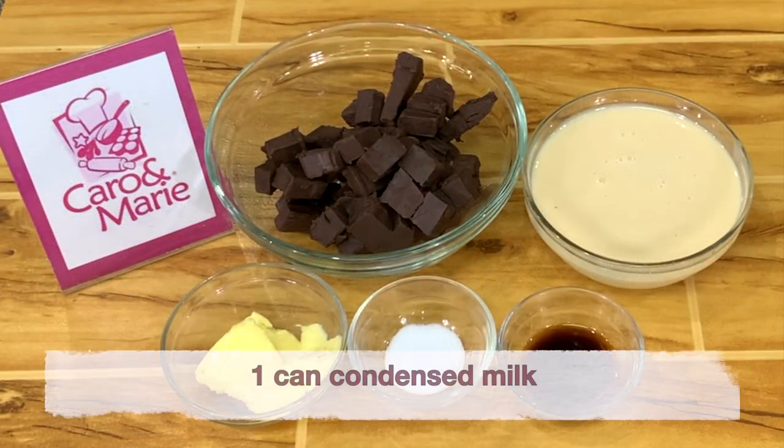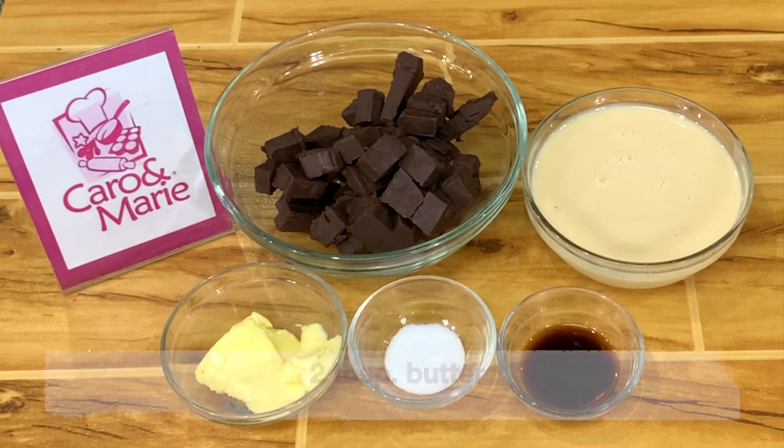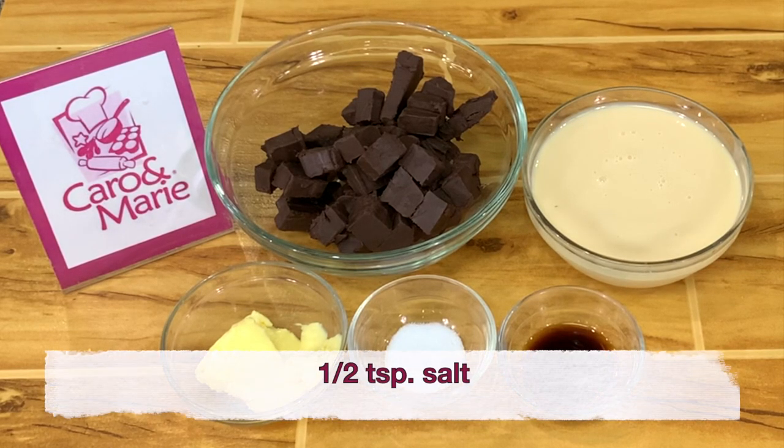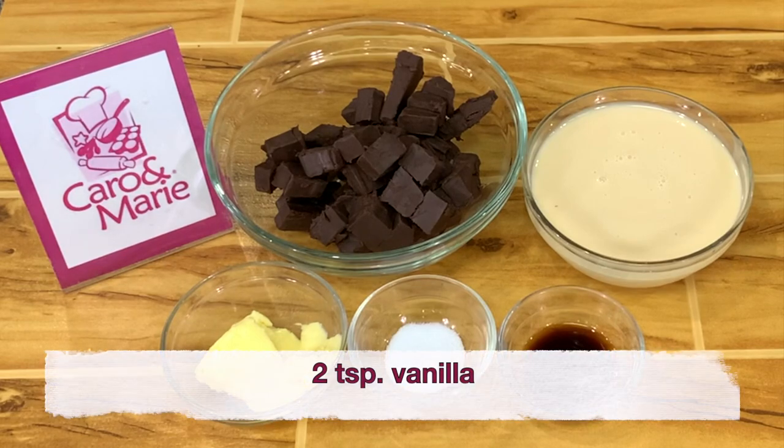For the filling, you need 1 big can of condensed milk, 2 tablespoons of butter, 250 grams of bittersweet, semi-sweet, or milk chocolate, 1 and a half teaspoons salt, and 2 teaspoons of vanilla.